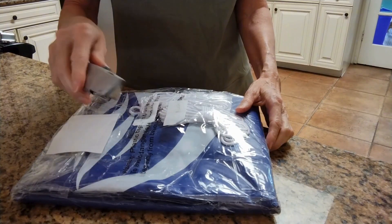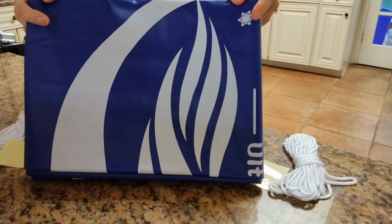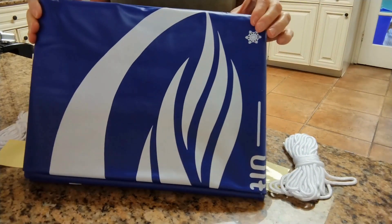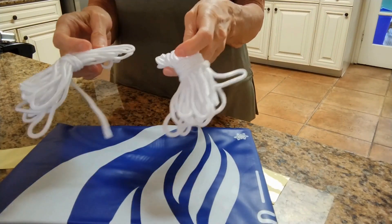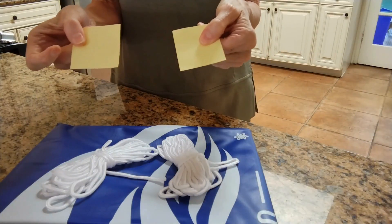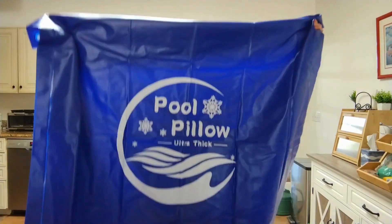Be careful if you're going to open it up with a box cutter. Here we have the square air pillow, which is four feet by four feet. There are two lengths of thick rope and two repair patches. Here it is fully opened — four feet by four feet.